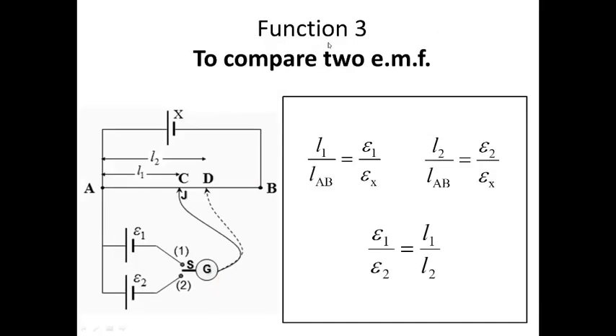The third function of the potentiometer is to compare the EMFs of two different batteries. We have two batteries E1 and E2. E1 corresponds to length L1 and E2 corresponds to length L2. L1 is shorter than L2, so E1 is also the smaller battery and E2 is the bigger battery. We can put this into ratio form: E1 over E2 equals L1 over L2.